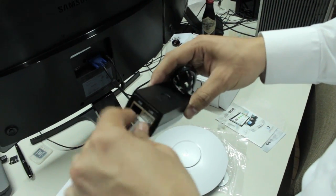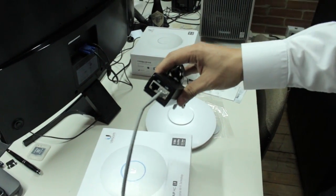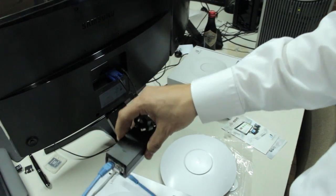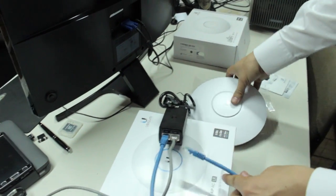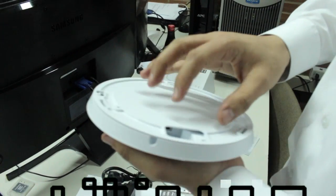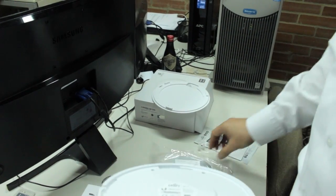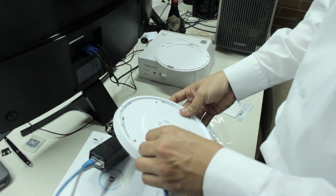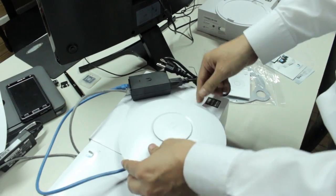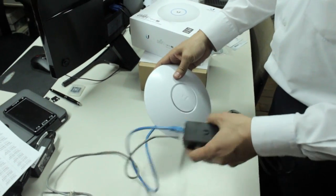You're going to connect the local area network here — it can go directly to your switch. There's also a very small patch cord if you're going to set it up on top of your table to configure your device initially. You just counter-clockwise rotate the back cover, and by connecting the cable, in a few moments your device will be ready to be configured through your local area network.